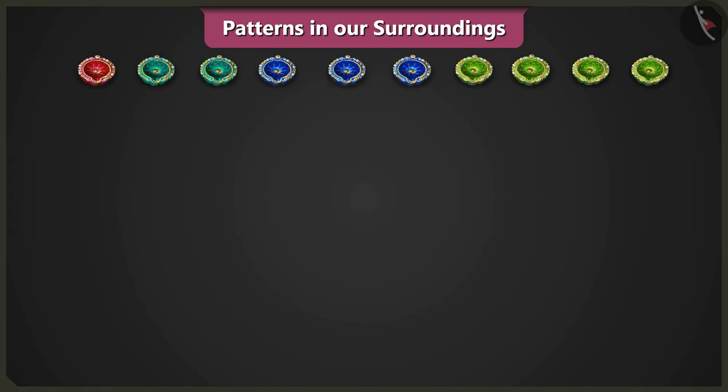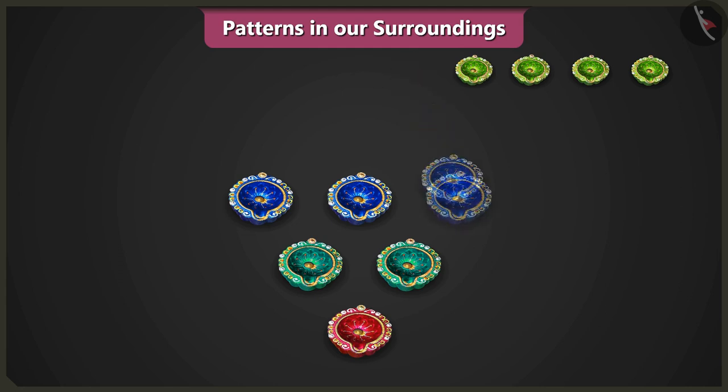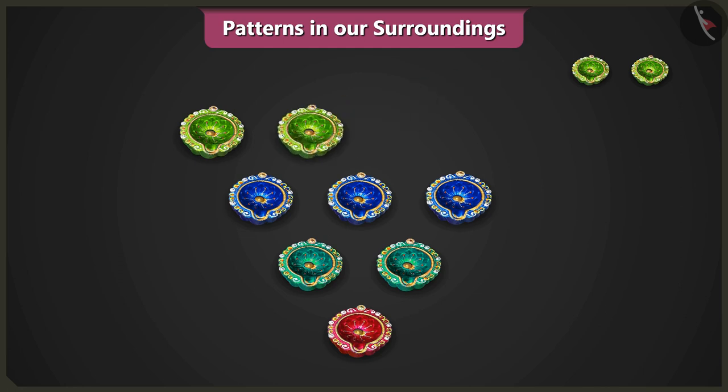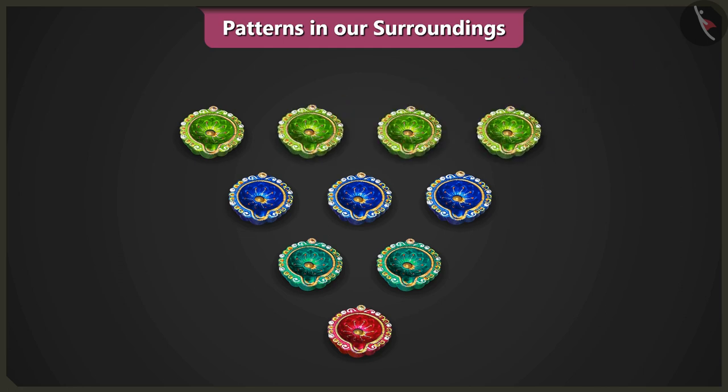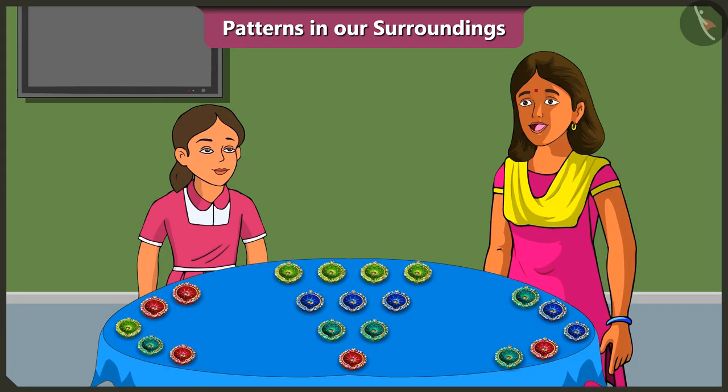Yes, Vinny, look at our courtyard. We will place one diya, then two diyahs above it, then three diyahs above them, and four diyahs above them and make a pattern. Hmm! As per this pattern, we increase one diyah every time we move up a row, right? Yes, Vinny.